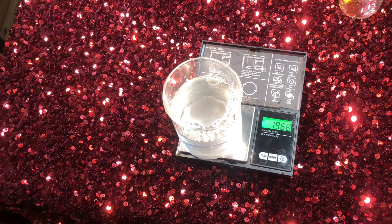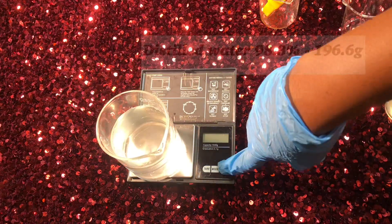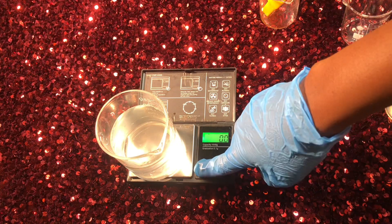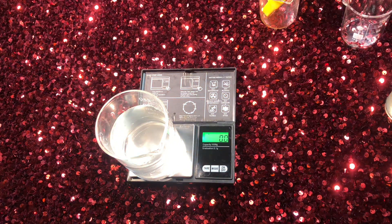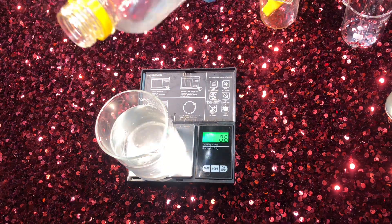I started off with distilled water. For this I used 98.3% distilled water, which equals 196.6 grams in a 200-gram batch. You can also do some parts rose hydrosol or lavender hydrosol, or any other hydrosol of your choice.